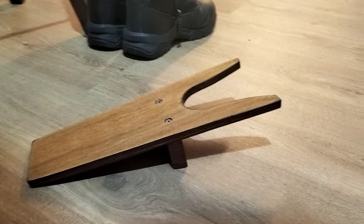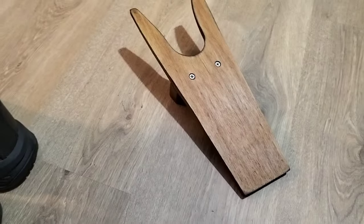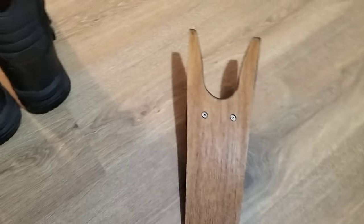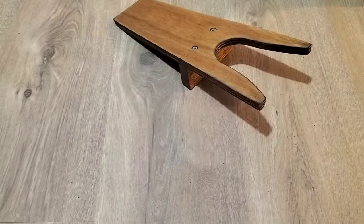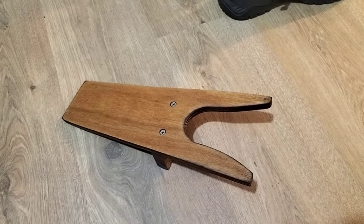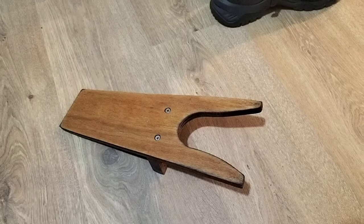I couldn't buy a boot jack or boot puller around here, so I made one. It's made out of little bits of offcuts and I gave it a couple of coats of linseed oil. I thought it came out quite well.